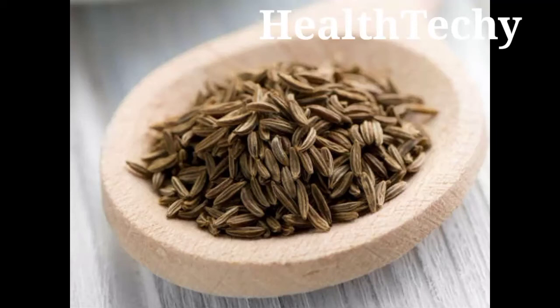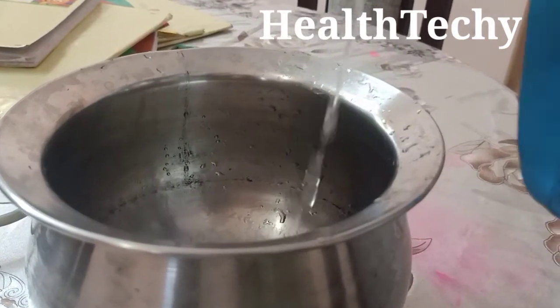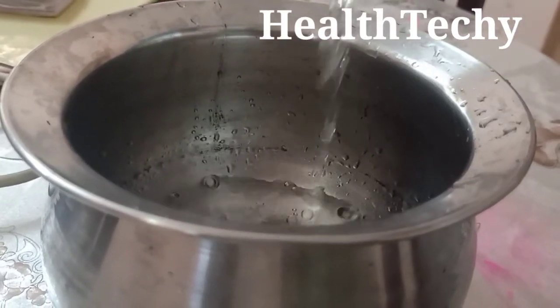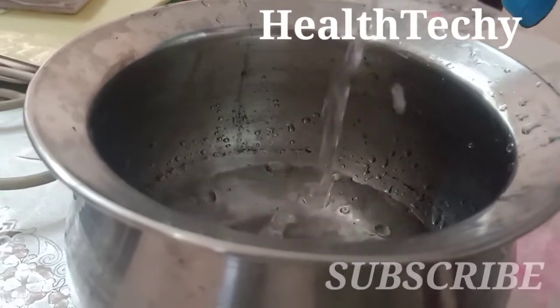Hello dear friends, welcome to another episode of Health Techie. In this episode we are discussing about a weight loss drink. This drink will help you to reduce your extra weight and you will become a skinny person.